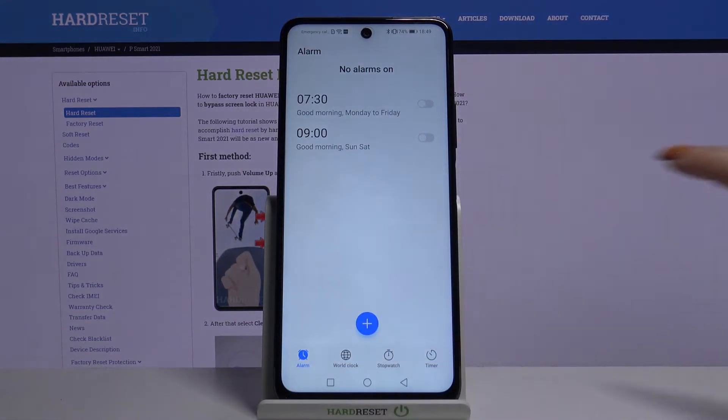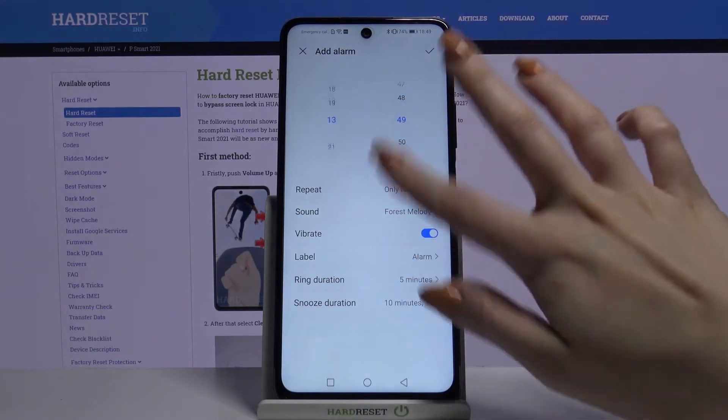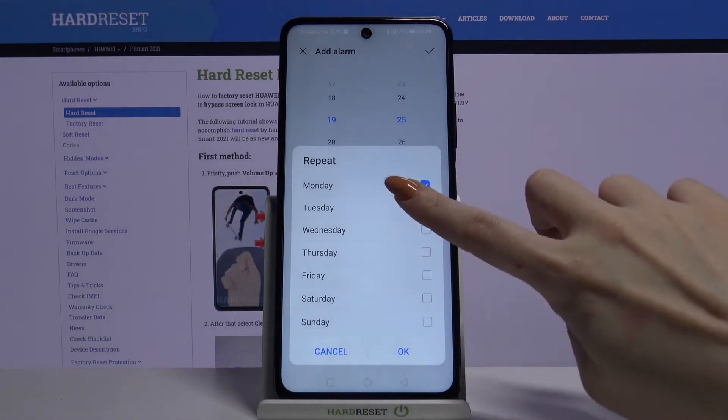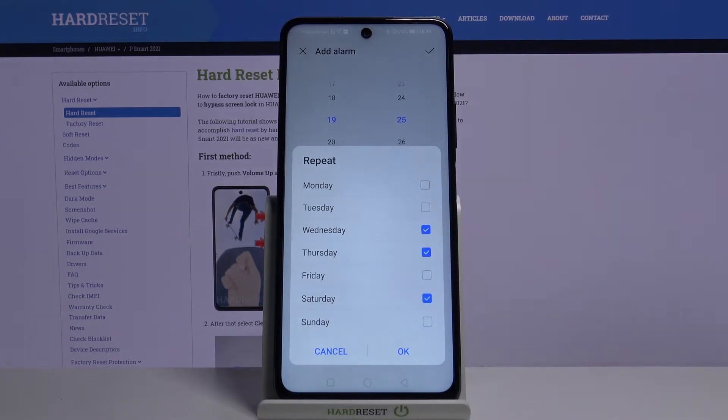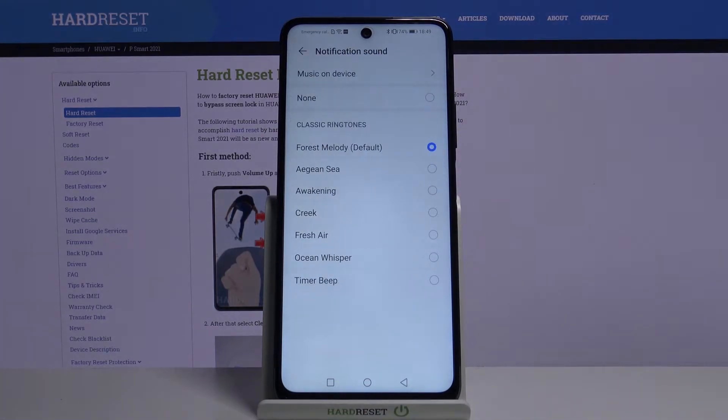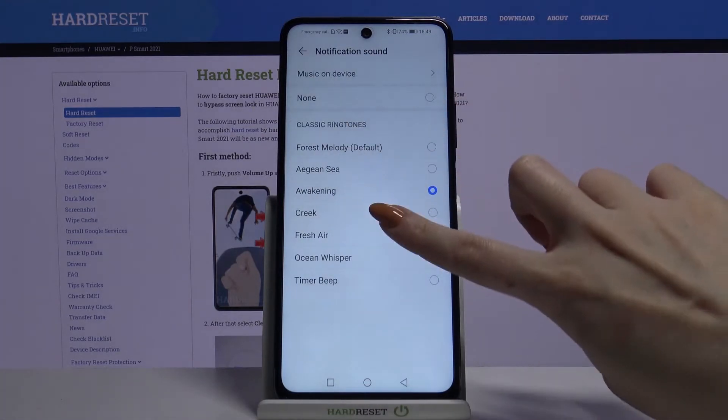Then click on the plus icon and set up an hour. Click Repeat and pick days of the week by tapping on them. When you're done, click OK.